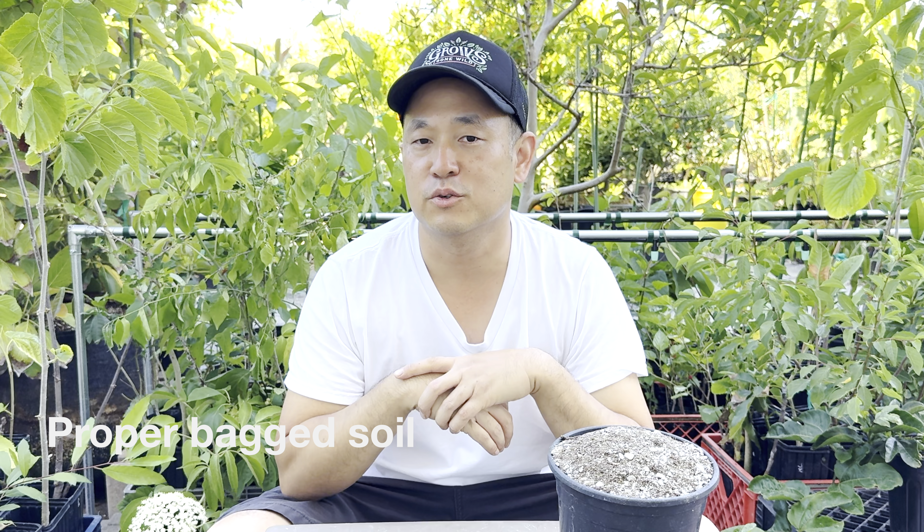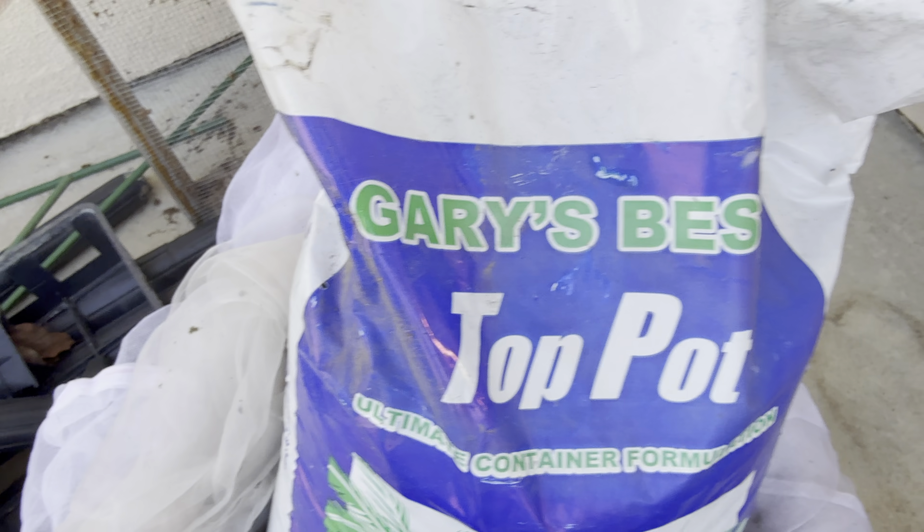I do get leaf drop when the trees go dormant, but everything is generally still green during the winter. I didn't make this up — I learned this from Gary Matsuoga. He runs the Laguna Hills Nursery, and he has this soil called Top Pot.